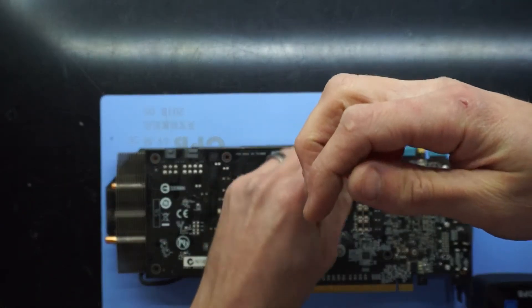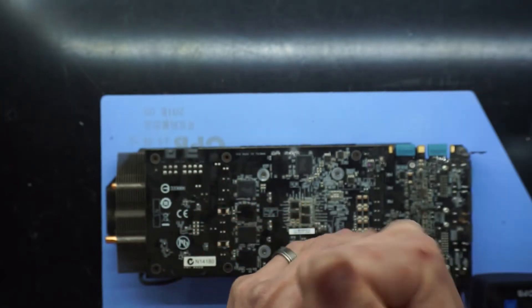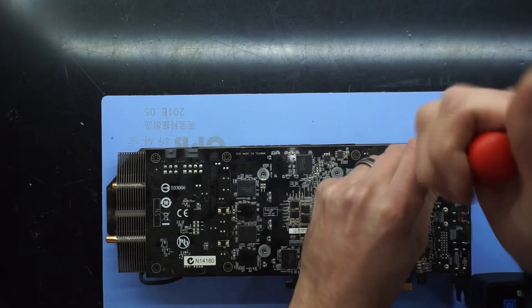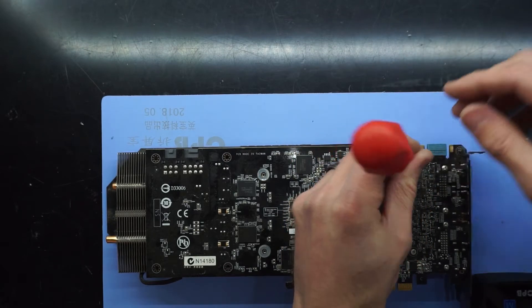To begin with you'll be taking out the four Phillips head screws around the GPU itself and then the two extra screws on the VRM.